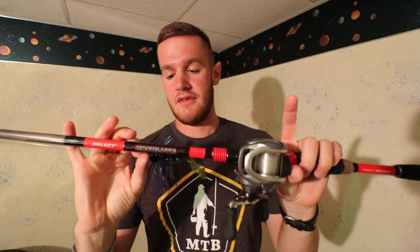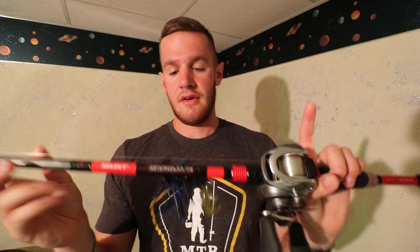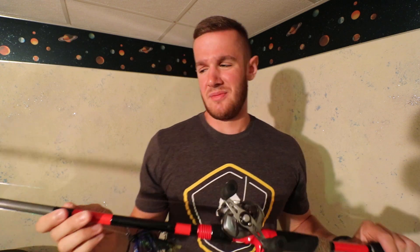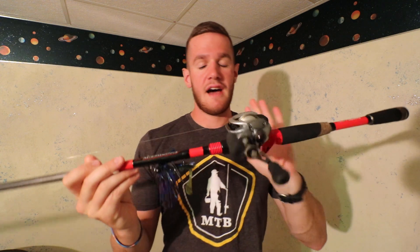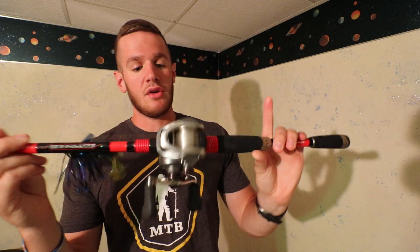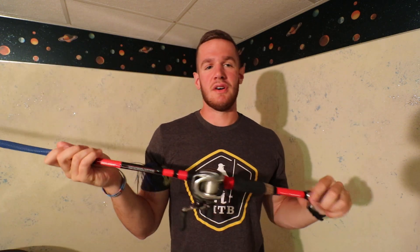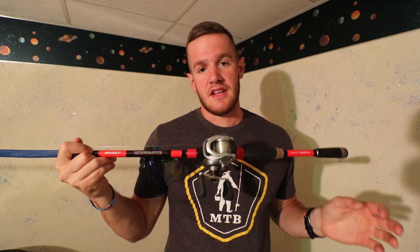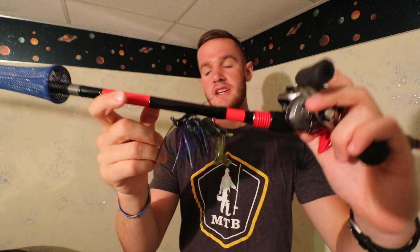This is the 7'3" extra heavy — the lower weight is one-half to two ounces, and you can cast things that are three-eighths or even less on this thing. What I have on that is the Shimano Curado 200i — that's my go-to — and 20-pound fluorocarbon. It's a pretty heavy setup, but realistically in the grass I'm fishing at that lake, it's a perfect match for black and blue jigs and these big ribbon tail worms.